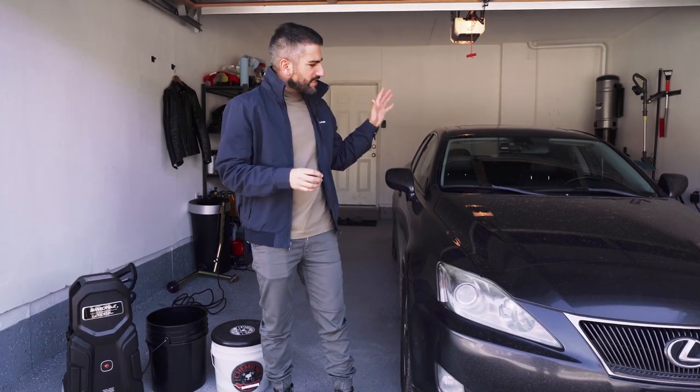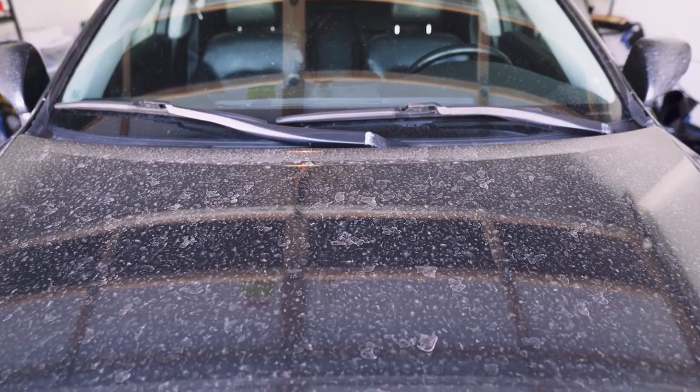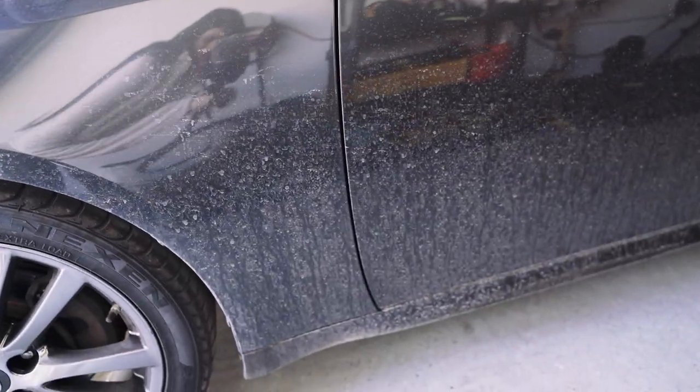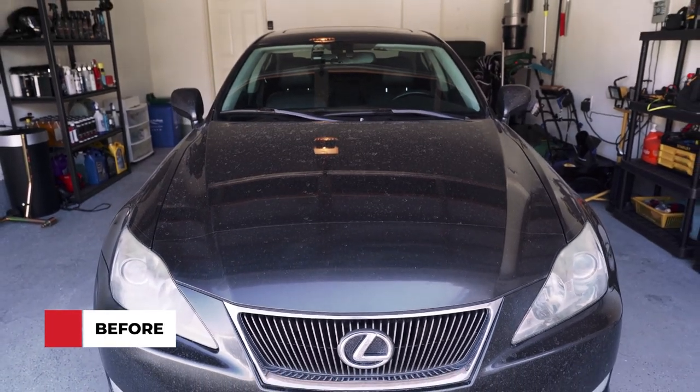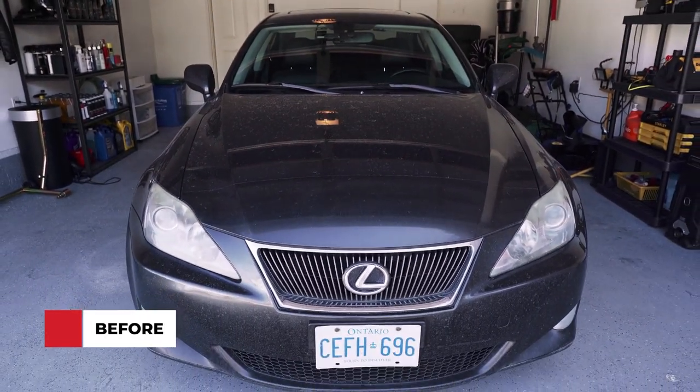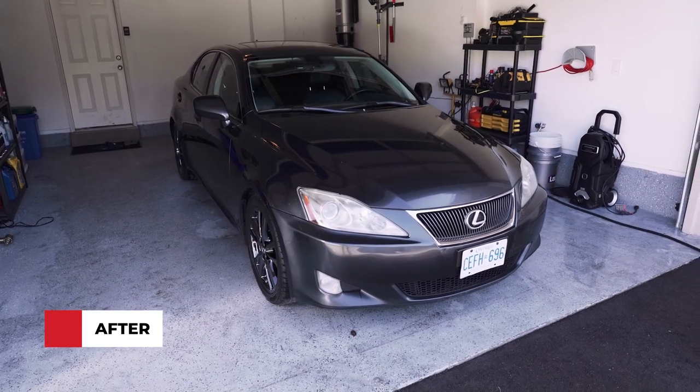It's spring, and a lot of people are going to be taking out their cars to go ahead and wash it. This is my 2009 Lexus IS250. As you can see, it is really dirty, and this is the first wash of the season. Many of you have asked in the comments on previous videos, how do I make sure I completely clean the car, especially on the first wash, without damaging the paint and introducing scratches and swirls? I'm going to show you how.